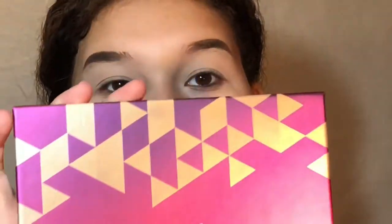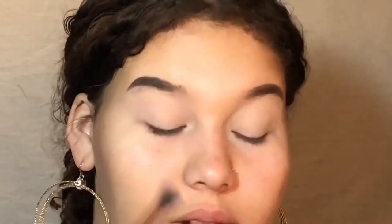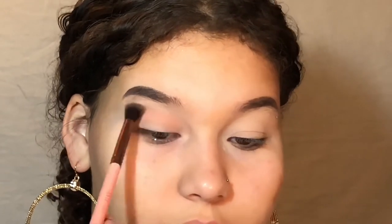I'm using the Bad Habit Athena palette, and I'm going to take the shade called Velour. This is a transition shade. I'm using my Luxie double-sided brush and I'm going to take the blending side, which is their 249 brush.